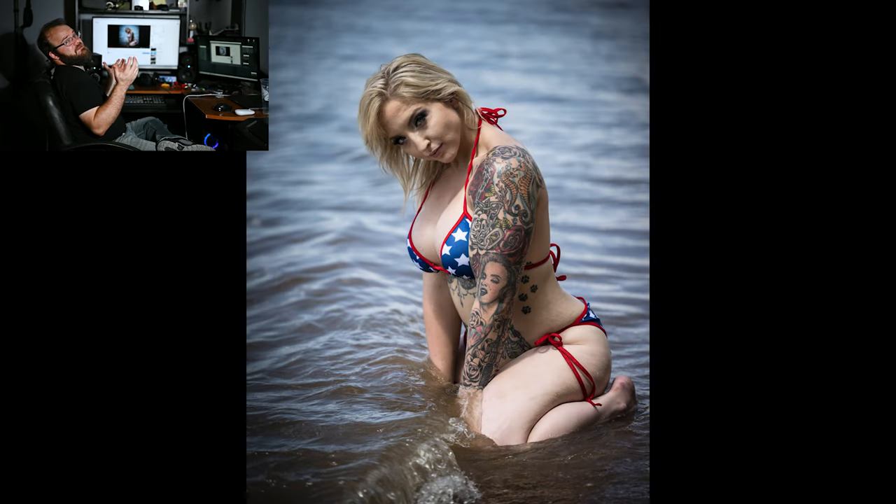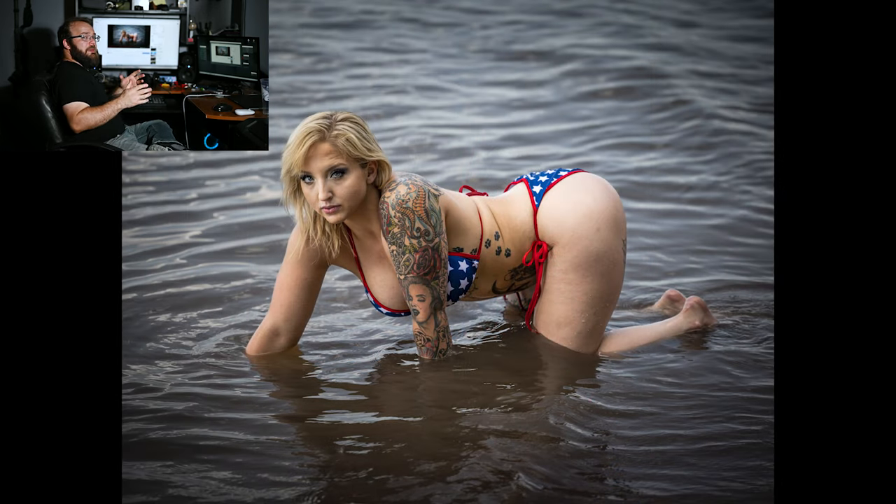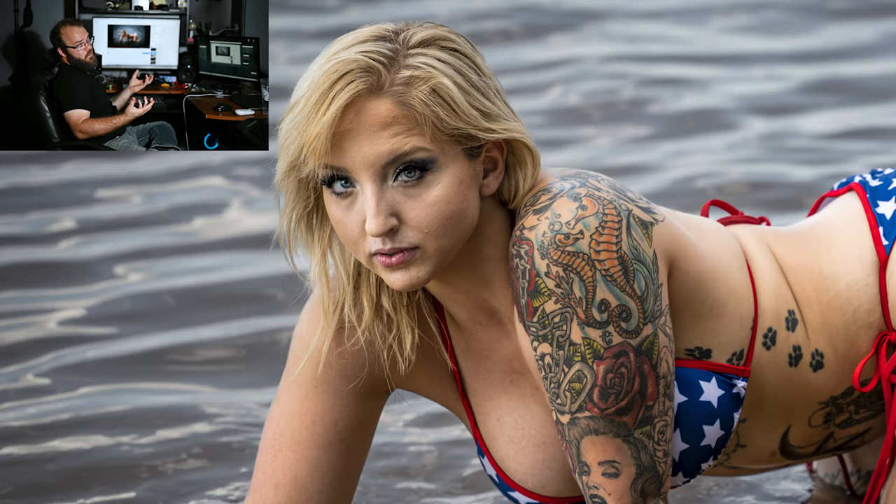Then I went straight back to the natural skin tones. It's not all about editing that makes these in the better category rather than the good category. It's the poses, the way that the composition worked out after I got home and looked at it — everything goes into what makes it better. These were just better composed, better lighting, and of course, better edits.